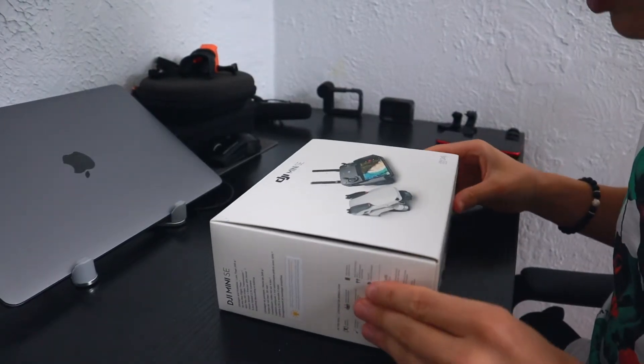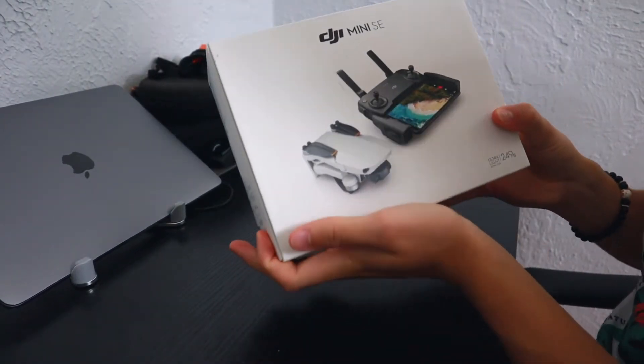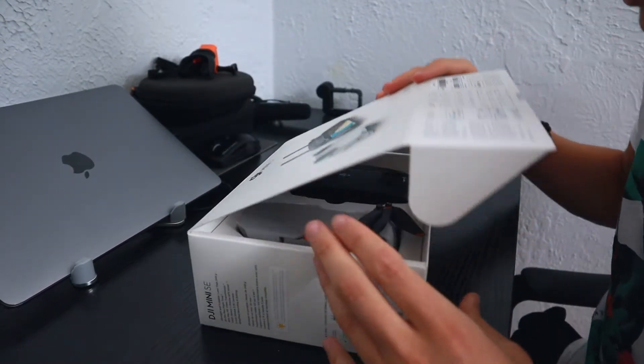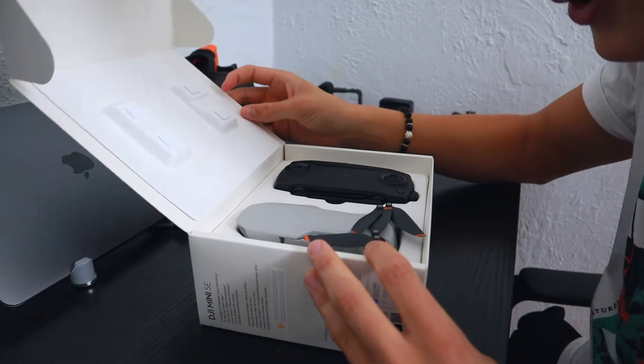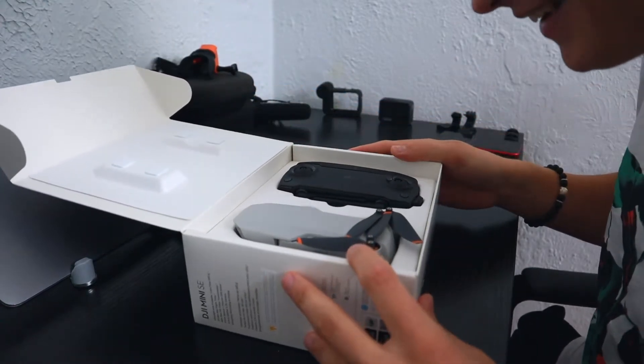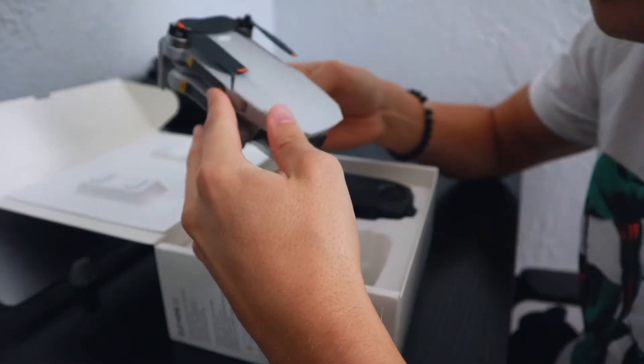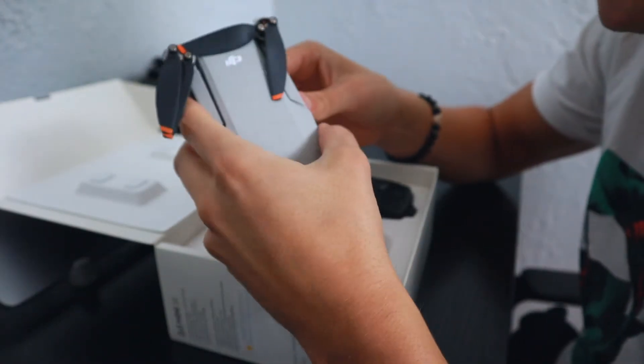Let's see if we can get more of a close-up look here. You see — the DJI Mini SE. So excited to see if I can actually do it! So this is the drone itself. Pretty small — a lot smaller than I expected, actually.